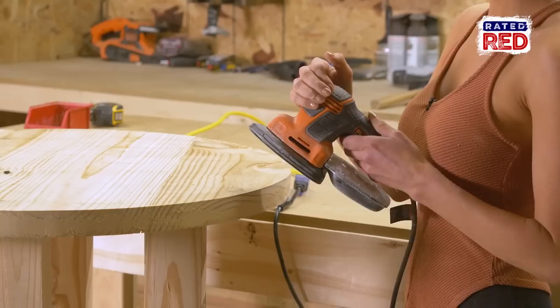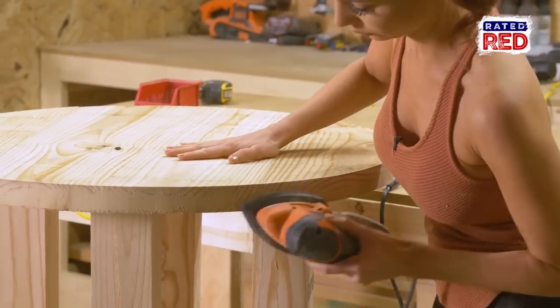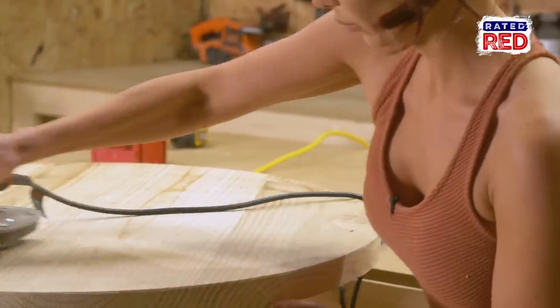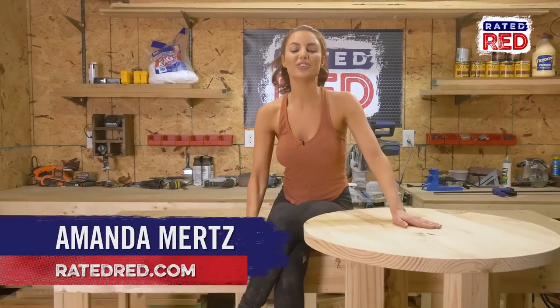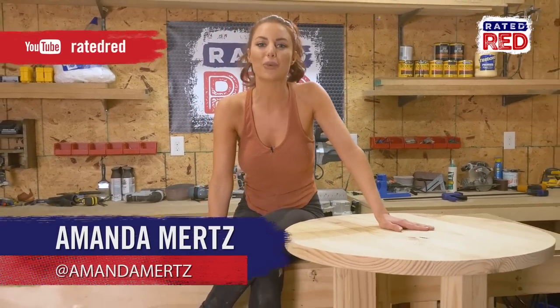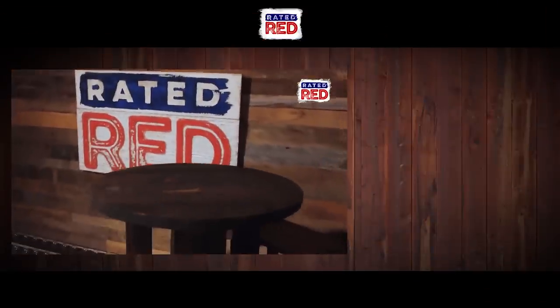Step six, sand and stain. You can make it as rustic or as smooth as you want. Have you built any cool tables? Share your photos in the comments below. Check out our YouTube channel and don't forget to hit subscribe. From the workshop, I'm Amanda Mertz. See you next time.